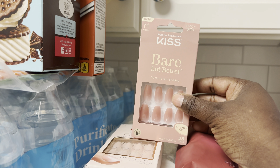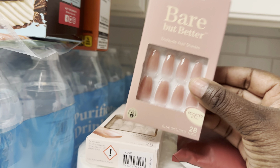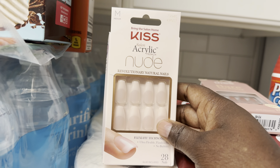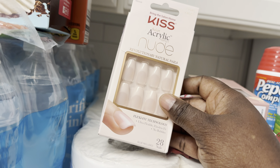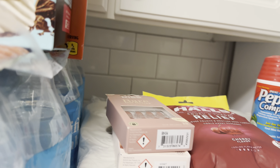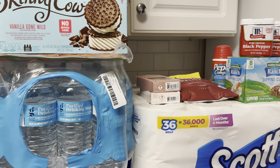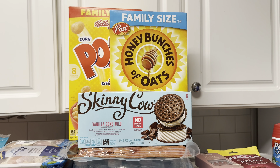I picked up a couple packs of press-on nails. I got these 'Bare But Better' ones — they have a pretty ombre look and I want to try those. I've started doing medium length instead of short. I also got medium-length natural-looking ones. Kiss nails are my absolute favorite — I've been doing them for about three to four years and Kiss has never let me down. Temu nails, Shein nails, even the Impress brand just don't fit my nail bed like Kiss nails do.